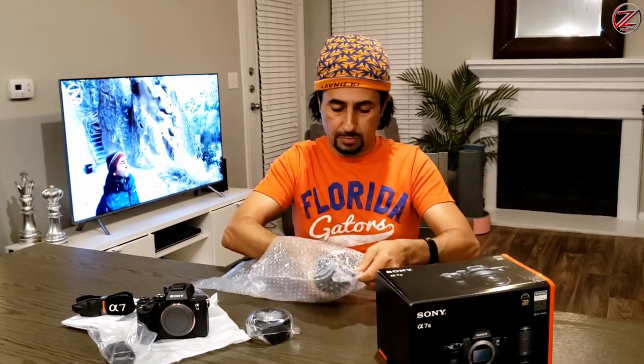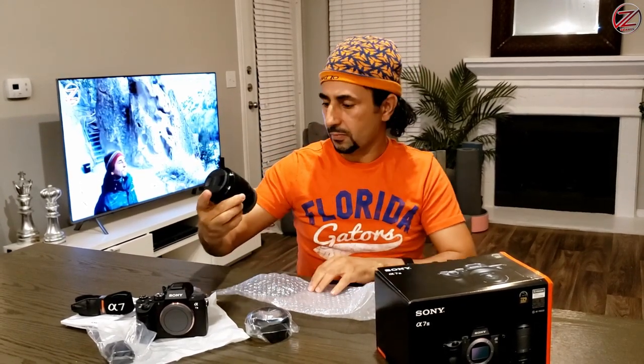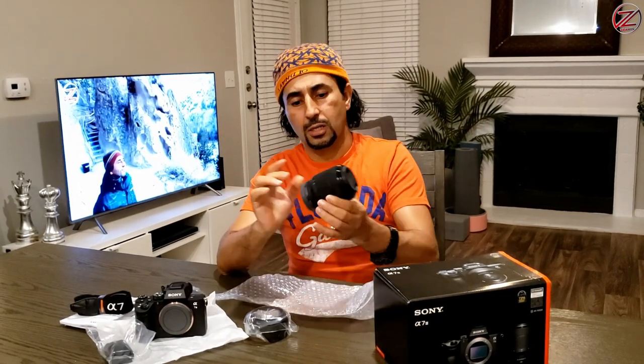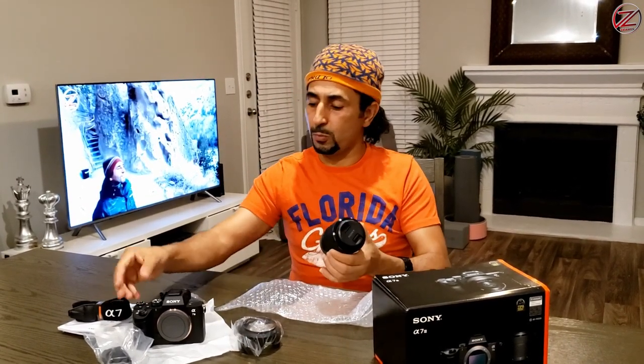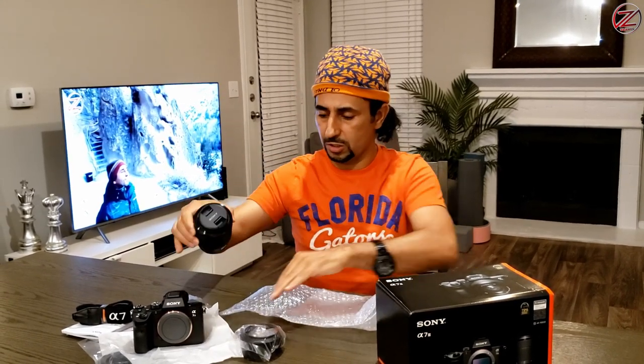Sony brand. So this is a 28-70mm lens. This is the cover for the Sony lens. You can buy only the body and get different brands like Tamron — they're kind of cheaper. But this is the original one.